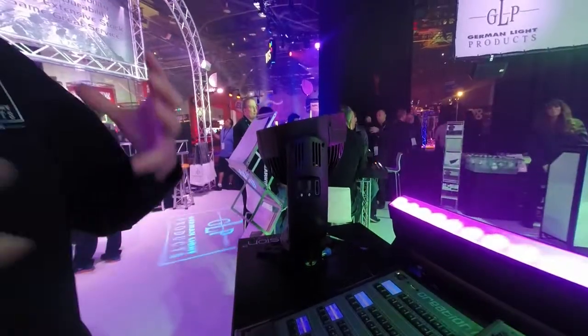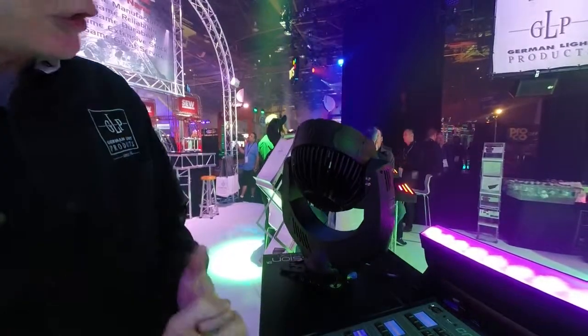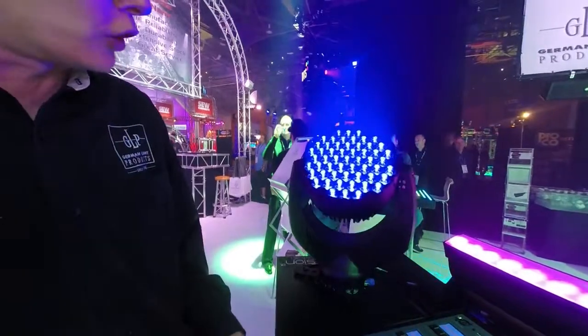So extremely bright, with nice even color mixing and a big aperture of light, doing great coverage with a zoom range of 7 to 50 degrees — getting very nice and tight out to a very wide zoom.